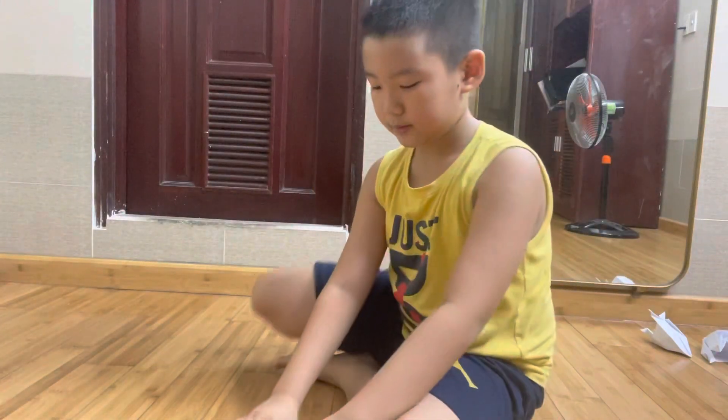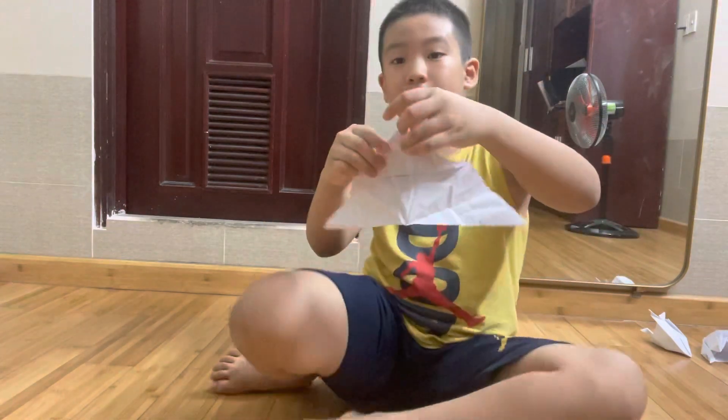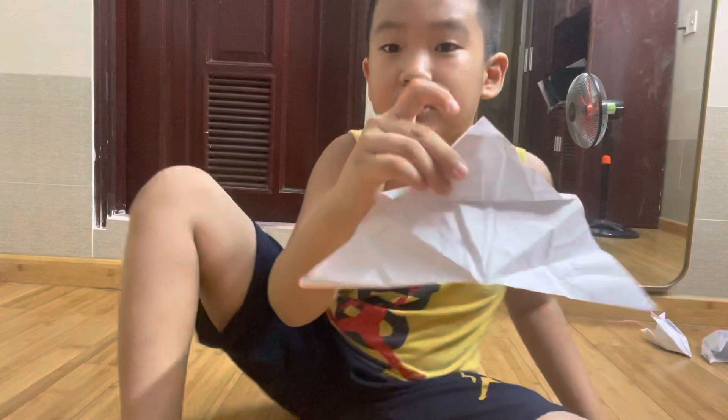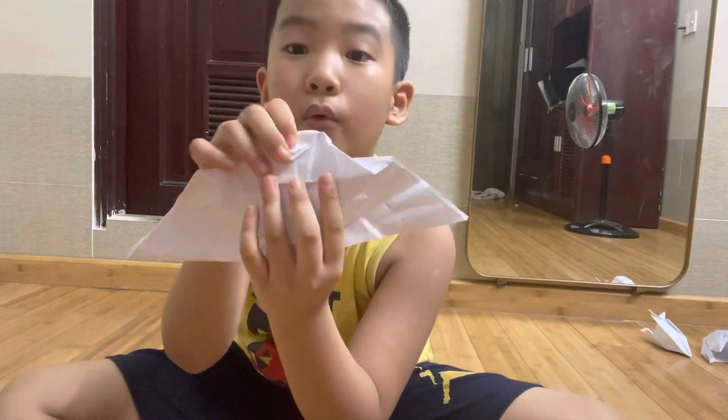Next, how to make this? I'll open this out. Okay, can you see it? Next, you fold it in.